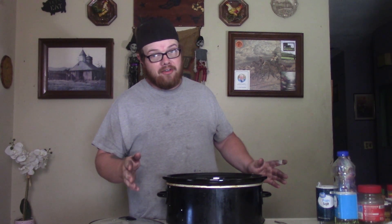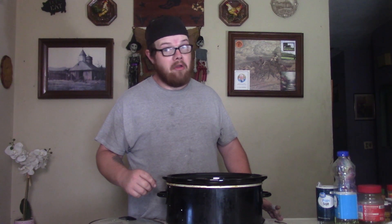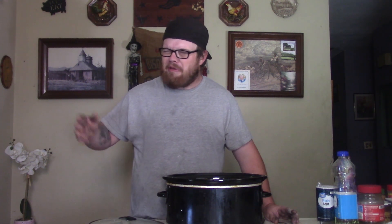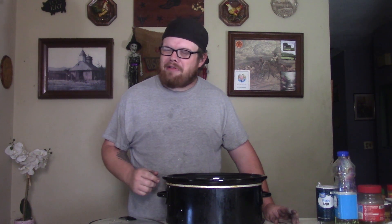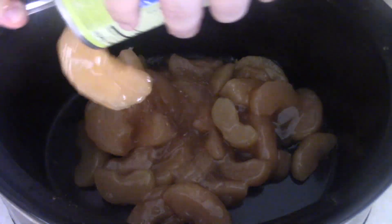First thing we got to do — got to have apples for apple cobbler. Today I've got some apple pie filling that comes in a can, cheapo, good to go and ready. You might be saying, can't you make your own apple pie filling from fresh apples? Maybe go to the apple orchard and have a good old time. Well, I could, but I don't have time for that today — I've got these cans.